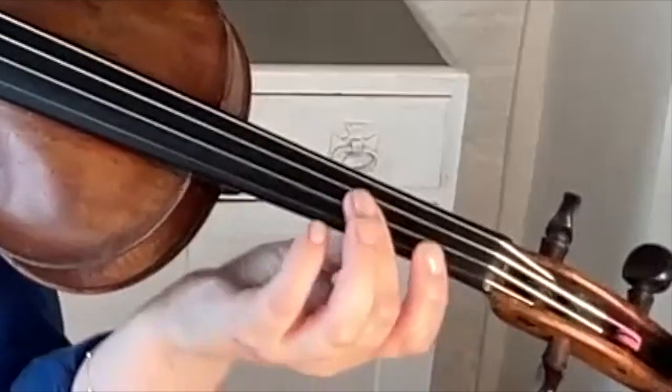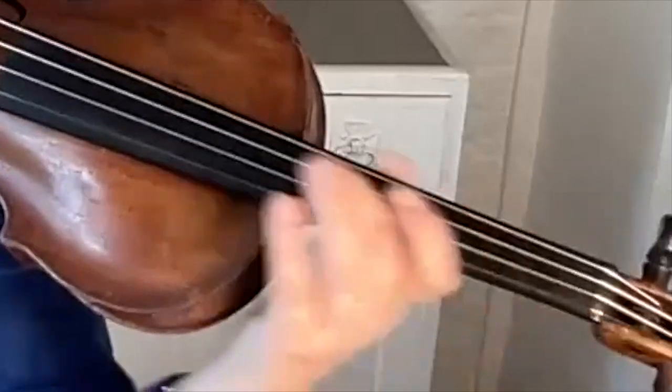Except there are a couple of exceptions when you've got very small hands and thin fingers — it's when you're playing double stops, say for example in Bach, and you sort of bridge over to get a fifth or something like that. That's really the only time that you do that.